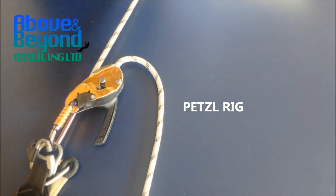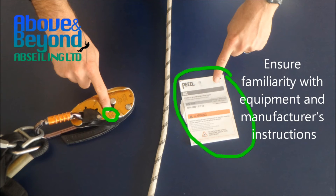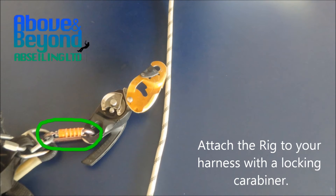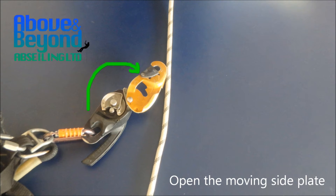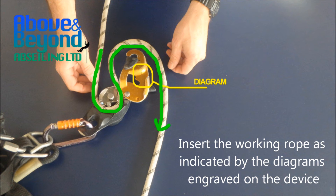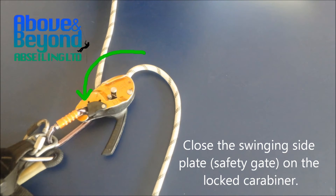Petzl Rig. Ensure familiarity with equipment and manufacturer's instructions. Ensure backup device is already installed on the backup rope. Attach the rig to your harness with a lock and carabiner. Open the moving side plate. Put the handle in position C to open the cam. Insert the working rope as indicated by the diagrams engraved on the device. Close the swinging side plate, safety gate and the locked carabiner.